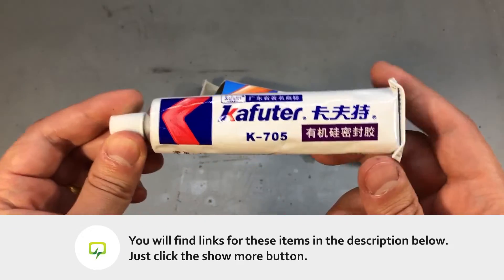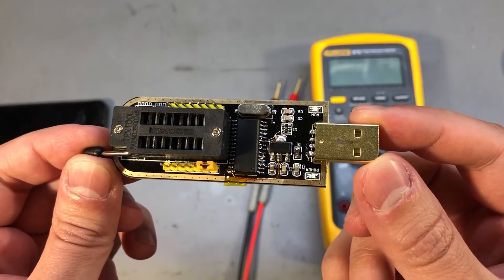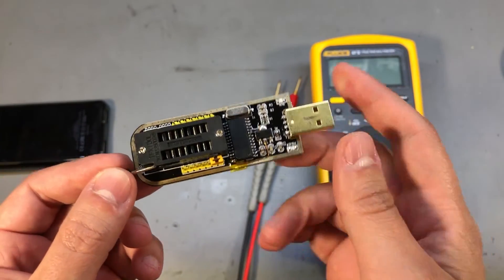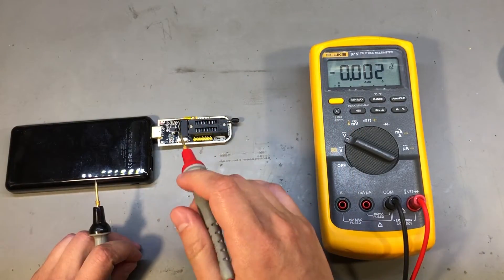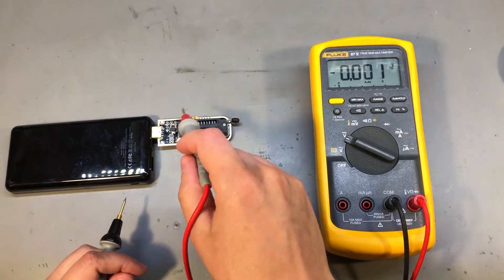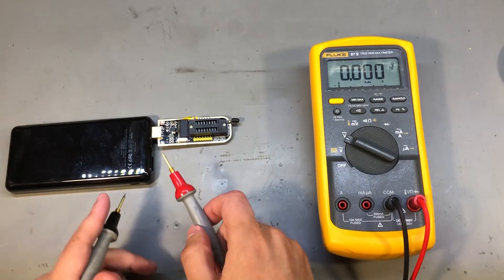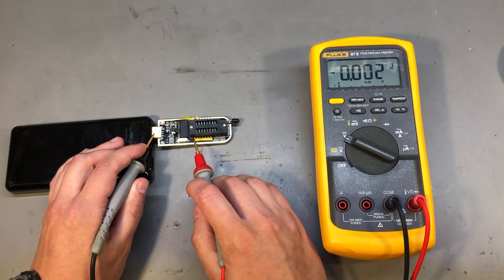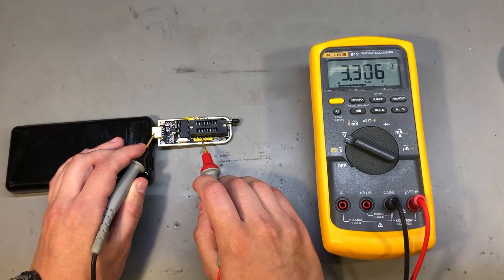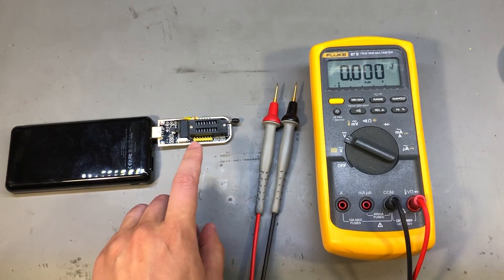I highly recommend you get yourself a tube of this silicone adhesive — you'll find the link in the description below. It was a quick 5-minute job to do this mod, really easy, and like I said there is no need for magnification. Now let's check the voltages: pin 28 and pin 9 are now powered at 3.3V, and the data lines are now pulled up to 3.3V, which means I can safely connect 3.3V rated parts to this ZIF socket.